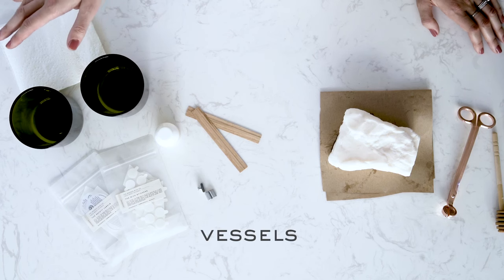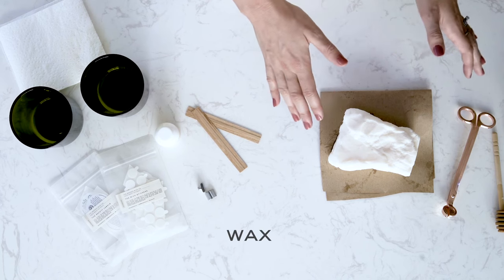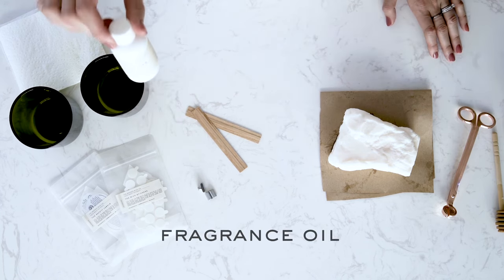First, you'll want to get prepped. You're going to need vessels — today we'll be using two from our Aura collection. Wax — we're using paraffin wax. Fragrance oil — today we're using a fragrance oil from our Naturals collection.